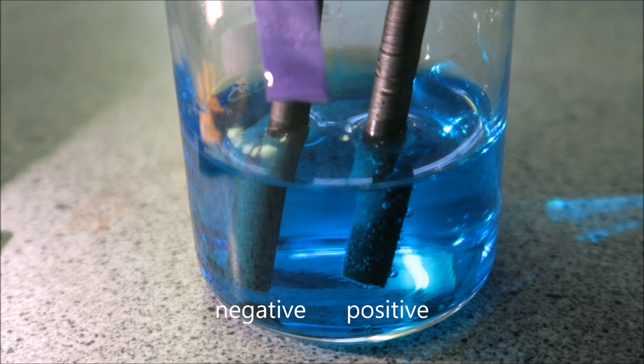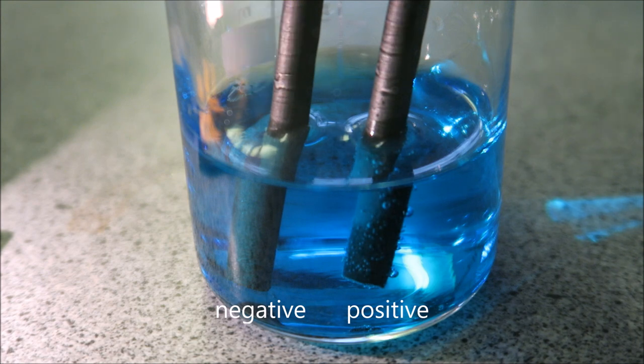So we can see that the litmus paper is still blue, indicating that no chlorine has been produced.